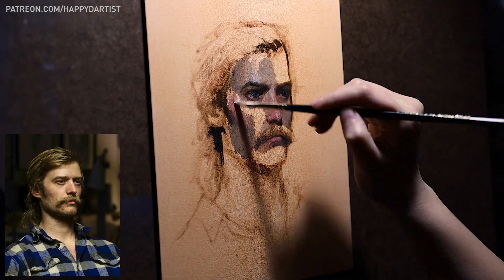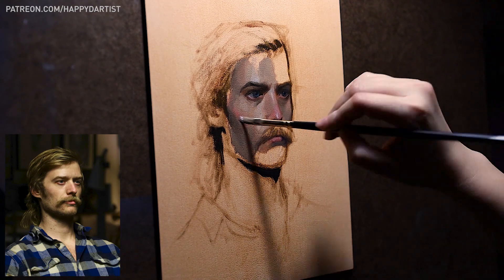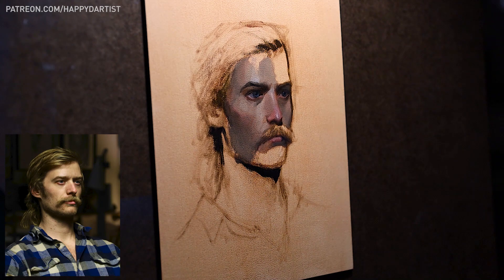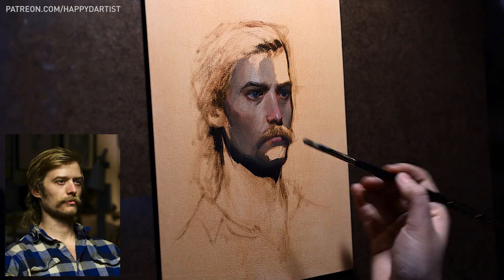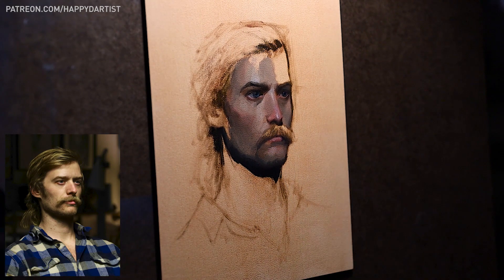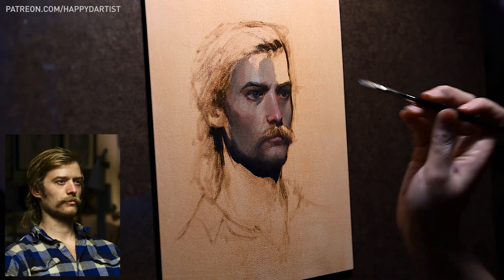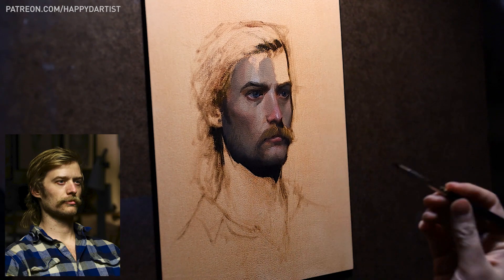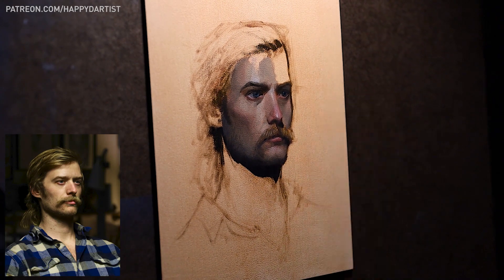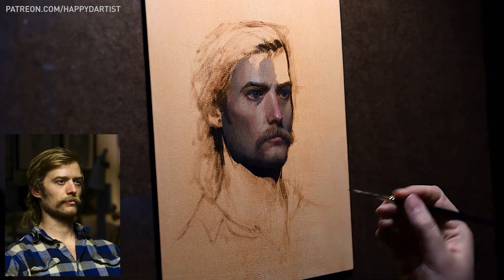Since we only had about two hours for this pose, I initially intended for this to be an alla prima style piece, but as usual I overestimated my abilities and ended up running out of time. This painting sat unfinished for several months until I returned to it. It took around 10 hours total of active painting spread over about five sessions to finish the piece.